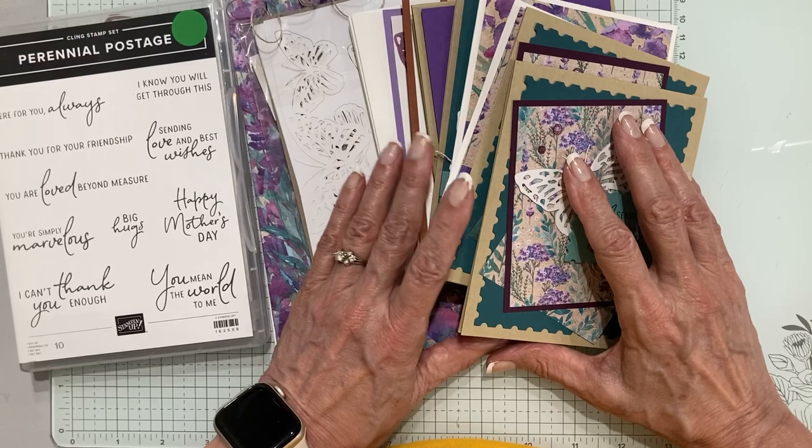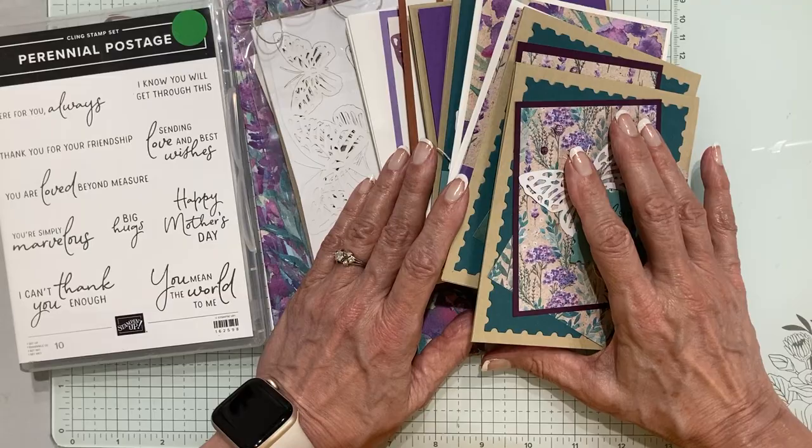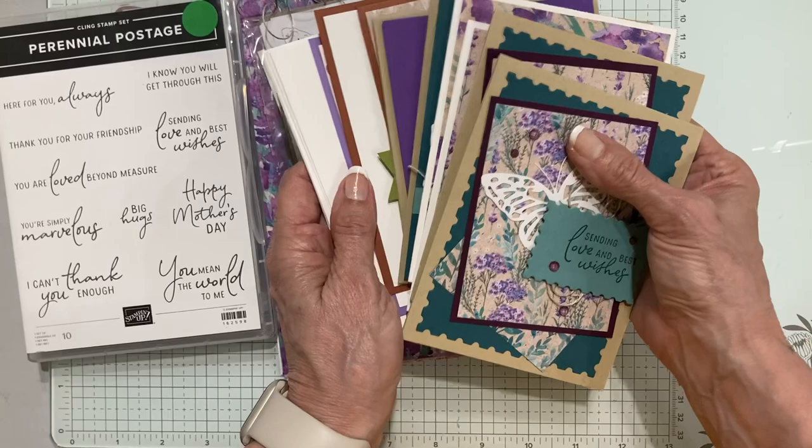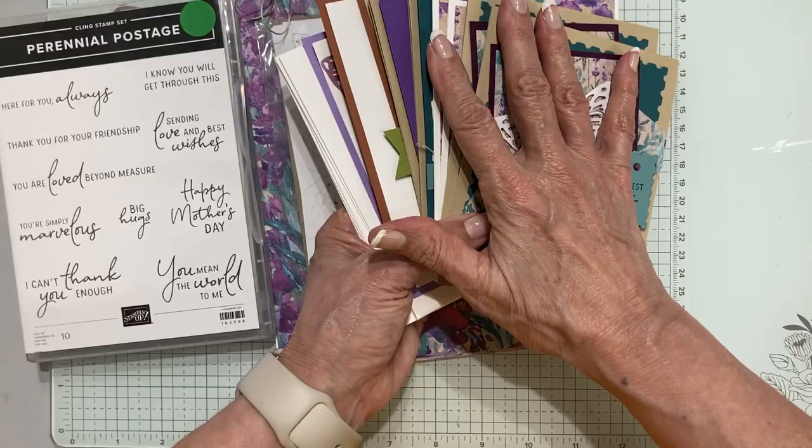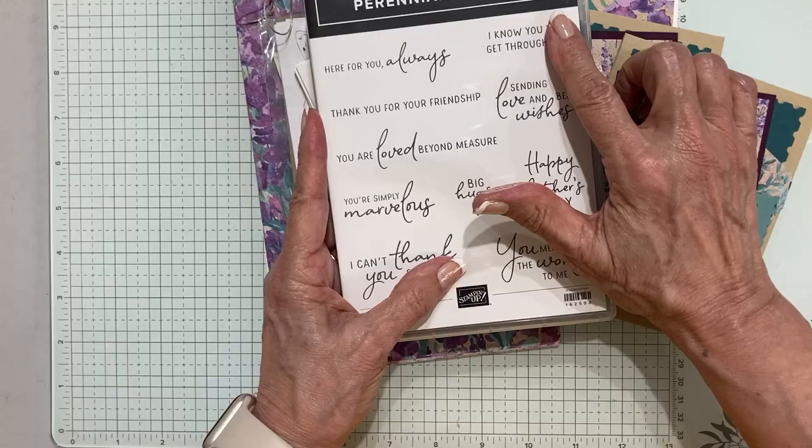Hello there, my crafty friends! It's Candy here from SweetStamper.com and I'm ready to share my March Candy's Card Club projects. Every month I create a fun package for you to receive by mail — Candy's Card Club. We make eight cards each month and you get a set of supplies as well as prepared supplies, all centered around a single stamp set.